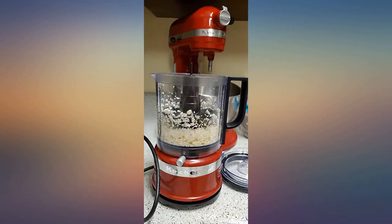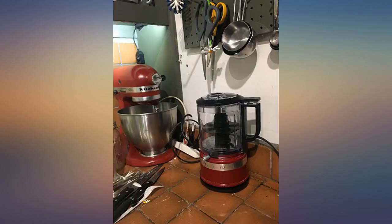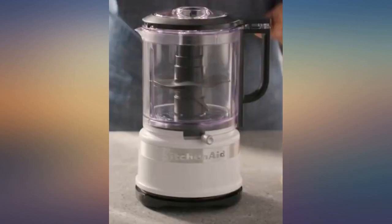Are you tired of chopping onions, garlic, tomatoes, anything? This will do it. I chopped my parmesan cheese in it and will never buy Kraft grated parmesan again. This makes shredded parmesan cheese in 30 seconds.